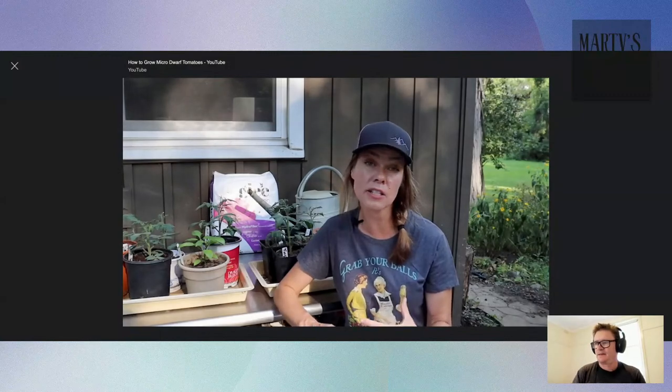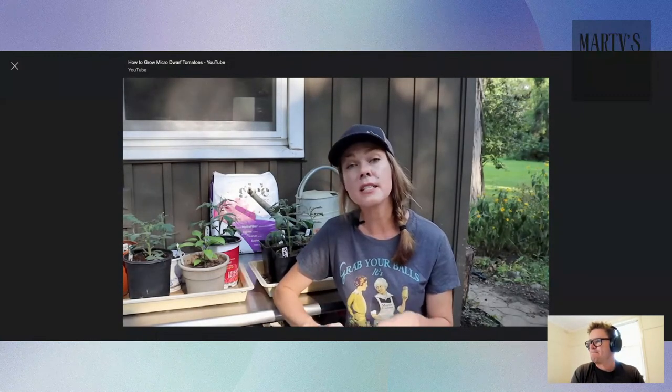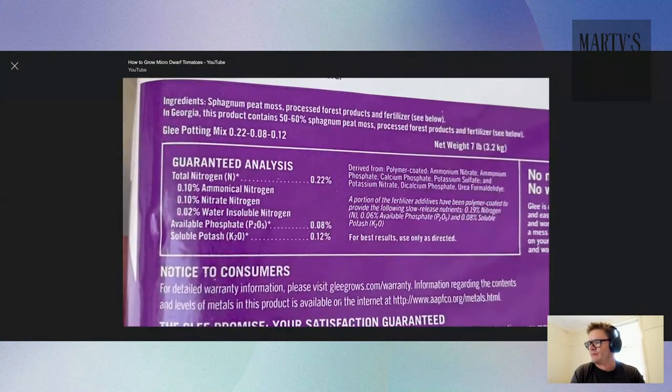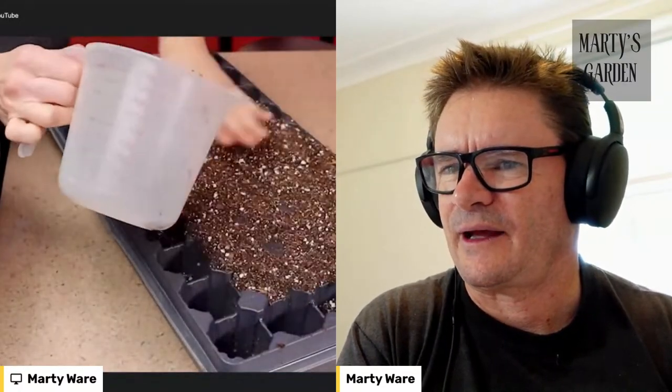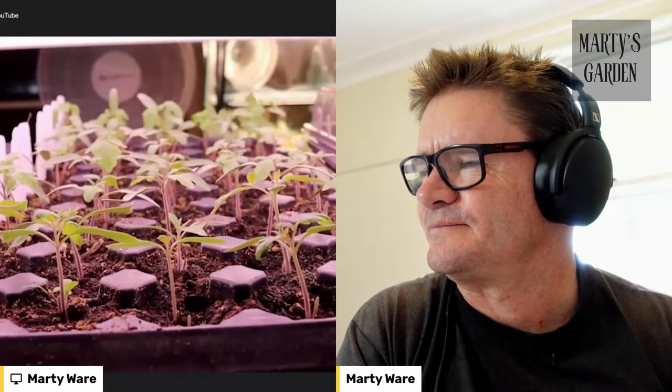I opt for Gurney's tomato food, which has a 4-4-3 ratio as well as those important micronutrients. One thing to keep in mind is you don't want to go too high on nitrogen because you'll end up with big lush beautiful plants at the expense of fruit production. I prefer using a potting mix that has little to no fertilizer because I like to customize with my own options. Glee does have some slow release fertilizer mixed in, but such a small amount that I can easily mix in my own without overdoing it on the nitrogen.